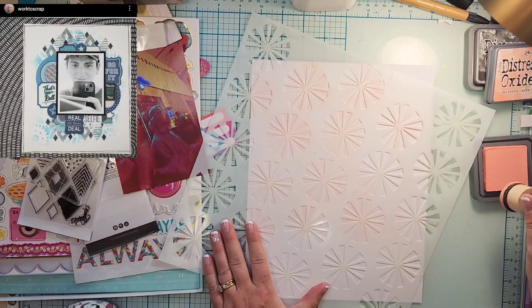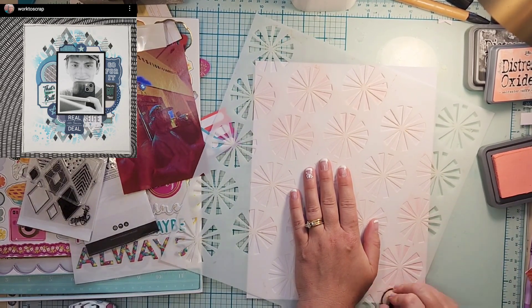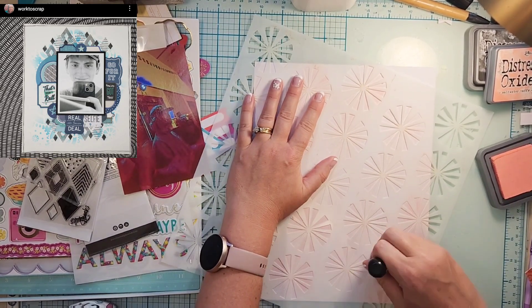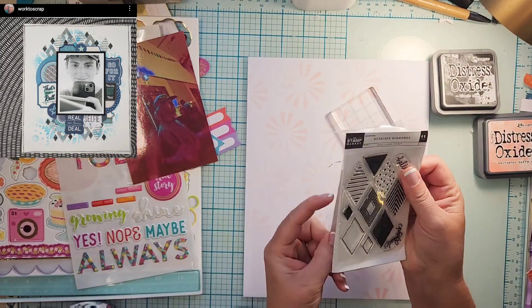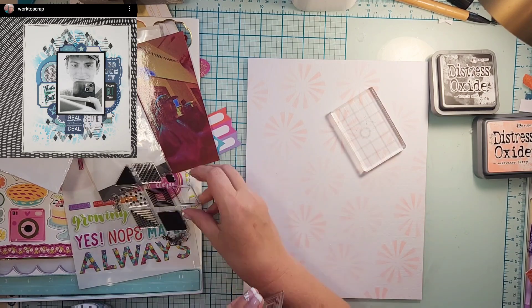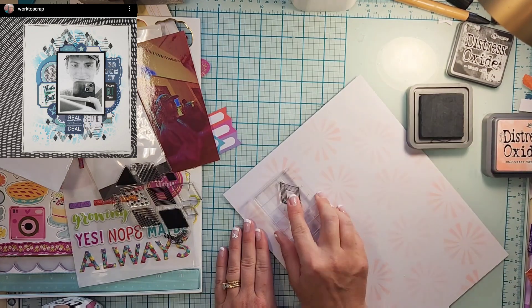I actually picked this one because it looks like an eight and a half by 11 on a 12 by 12, which is what I have been doing. And there's all this mixed media behind it and stamping and it's a little out of my comfort zone, and I love that it's just pushing me and I love how it turned out. So thank you, Liz, for the inspiration.